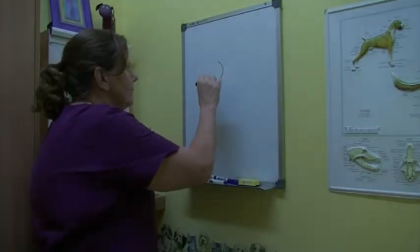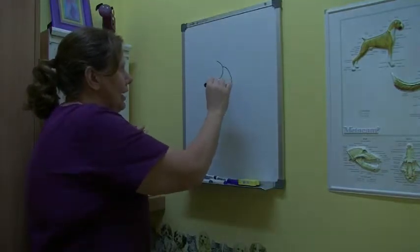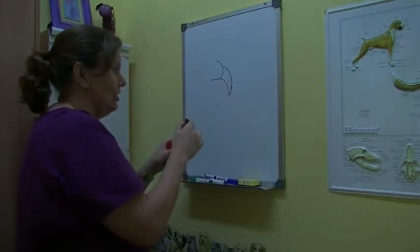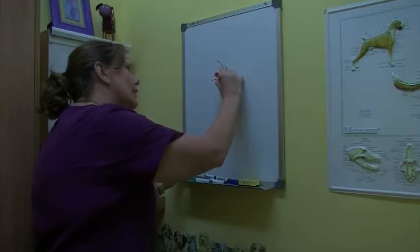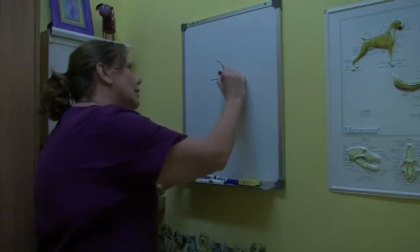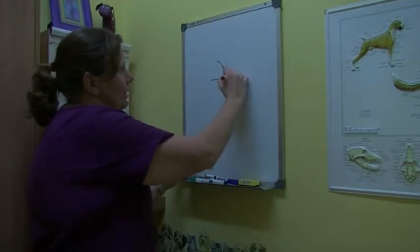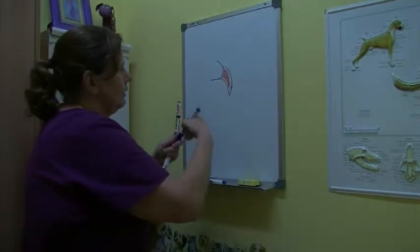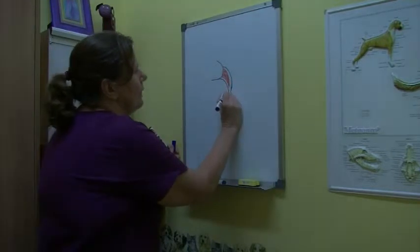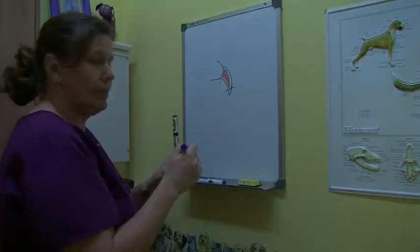So when you trim your toenail — this is a little rough drawing — that's your toe, you've got a nail coming down just a little bit like that. And then the centre of the nail will be the quick. That's where the blood vessels and the nerves run, and that's the part that you don't want to cut. So with this, if we trim it about there, we take off the sharp point and we miss the nerves and the blood vessels.